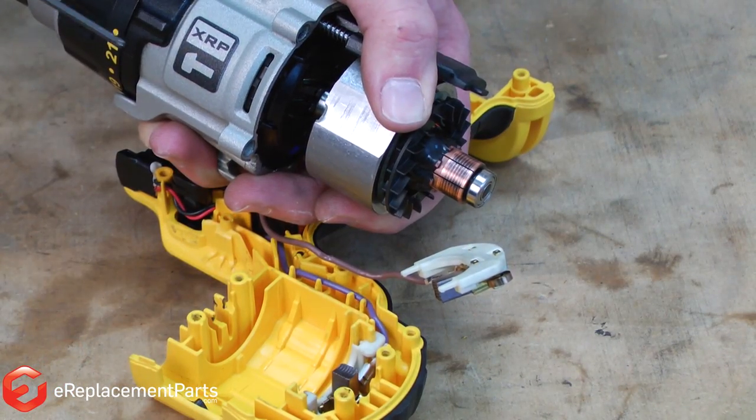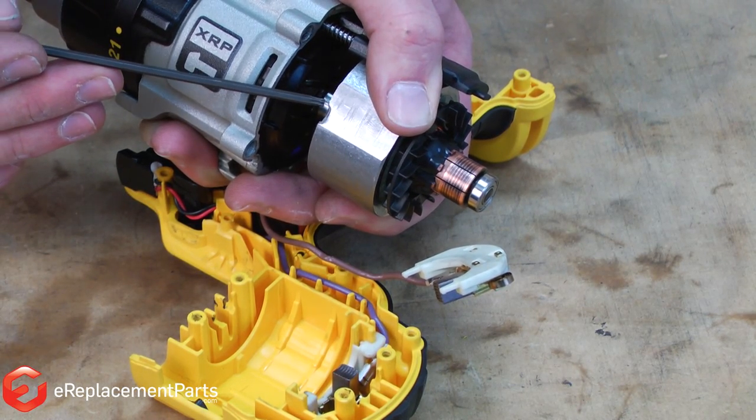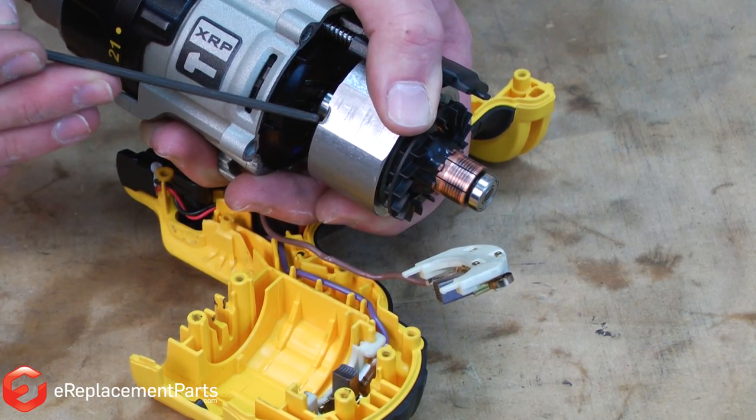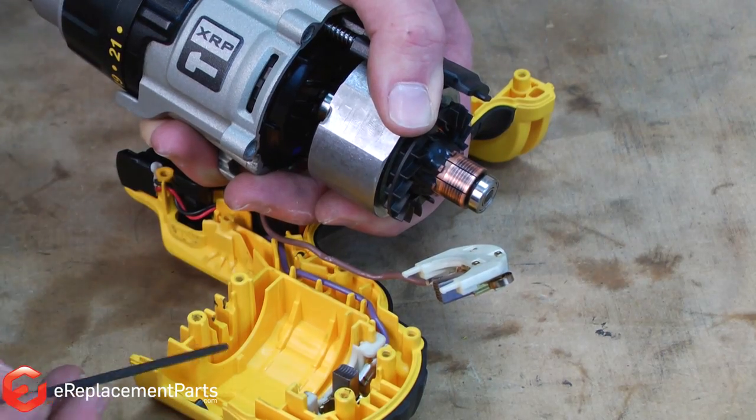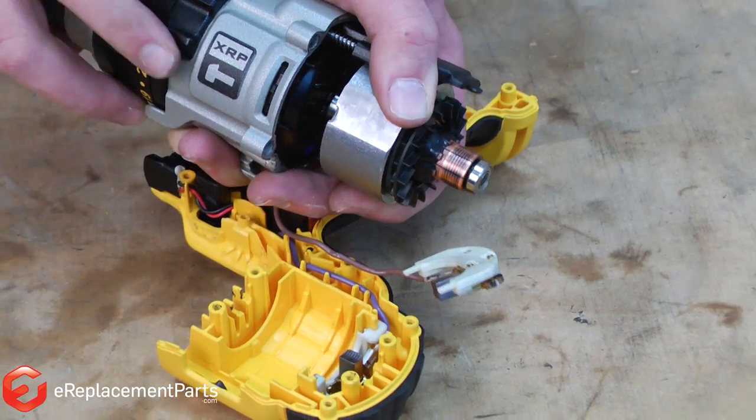Now I'll go ahead and install the motor and transmission assembly back into the housings. You'll notice on one side of the motor field there's a notch milled in it. That lines up with the tab on the housing — you'll need to align those two to get everything to fit properly.